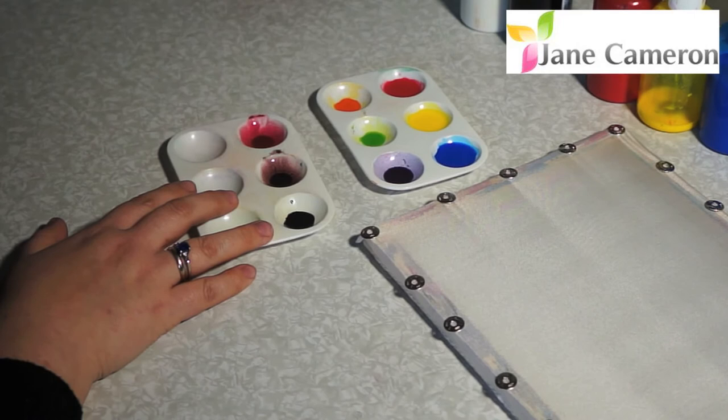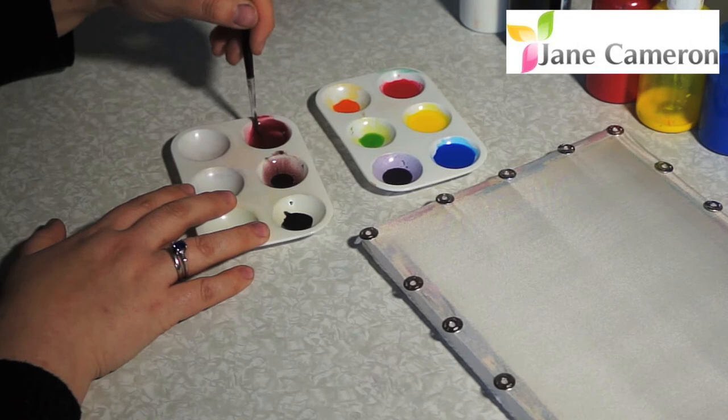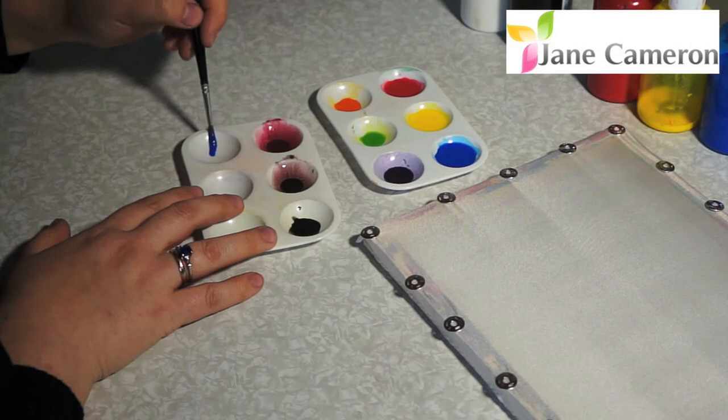If I put a tiny bit more black in there — about the same tiny bit of black again — it brings it down again. So you can see you can gradually darken your colour by adding tiny hints of black. You can make some really interesting colours like that too.